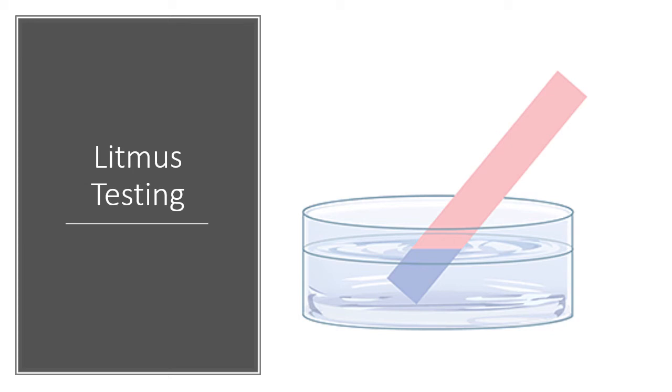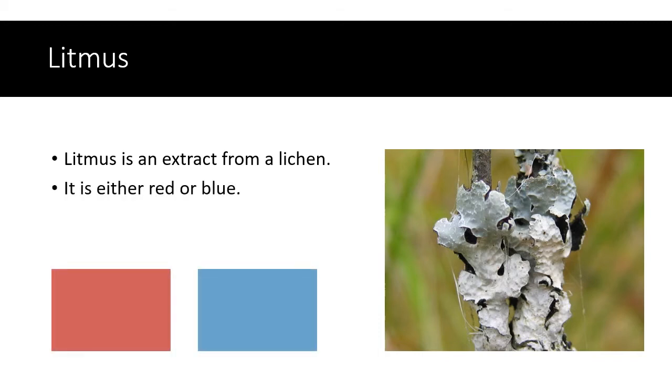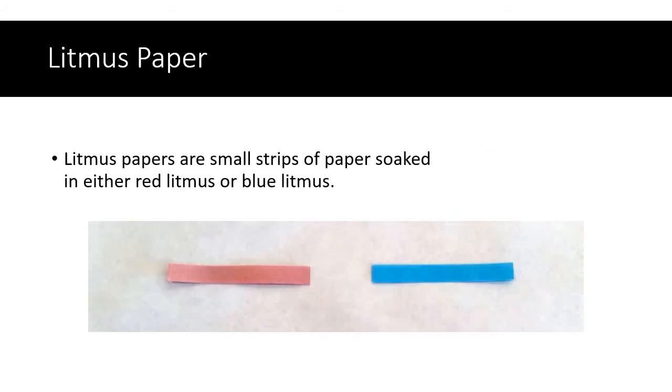In this video we're going to do some litmus testing. Litmus is an extract from a lichen — those crusty little plant-like substances you'll sometimes see growing on the sides of trees or on rocks. Litmus can be either red or blue in color. The way we normally use litmus is to soak small strips of paper in the red or blue litmus, then dip those bits of paper into different substances to test them. Let's see what happens when we do that.